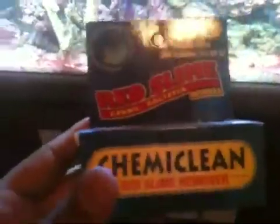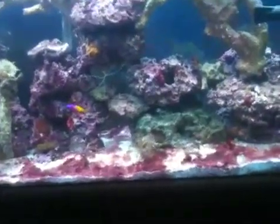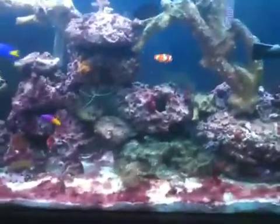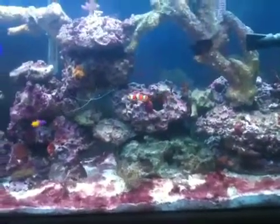It's cyanobacteria. What you do is you put one scoop for every 10 gallons, and then you have to do a 20% water change after every 48 hours. So today is May the 2nd, so I'll probably have to do a 20% water change on this tank around the 4th.